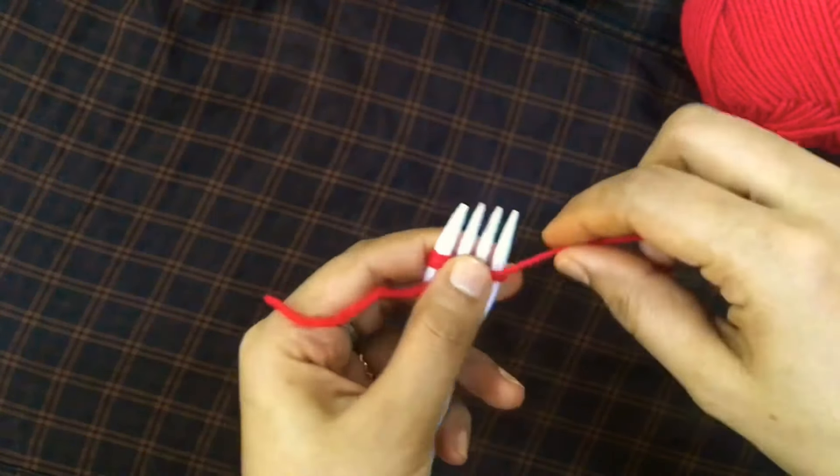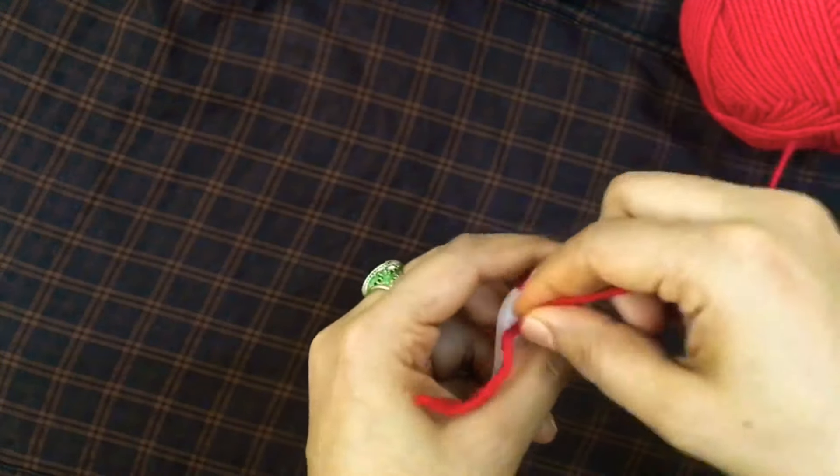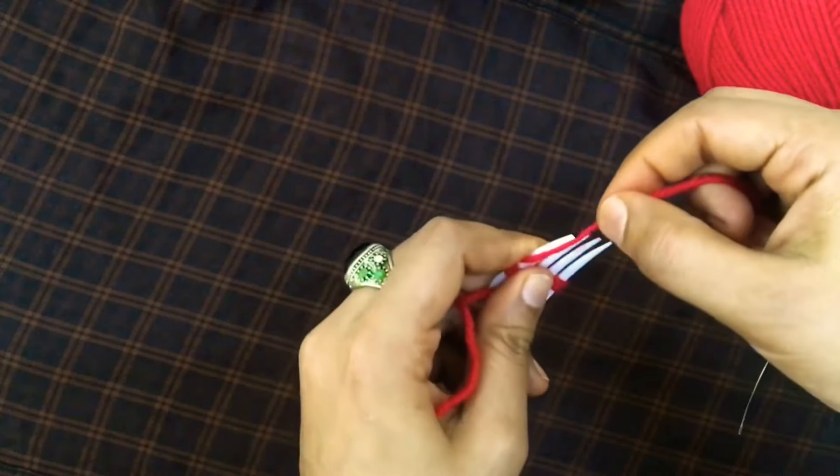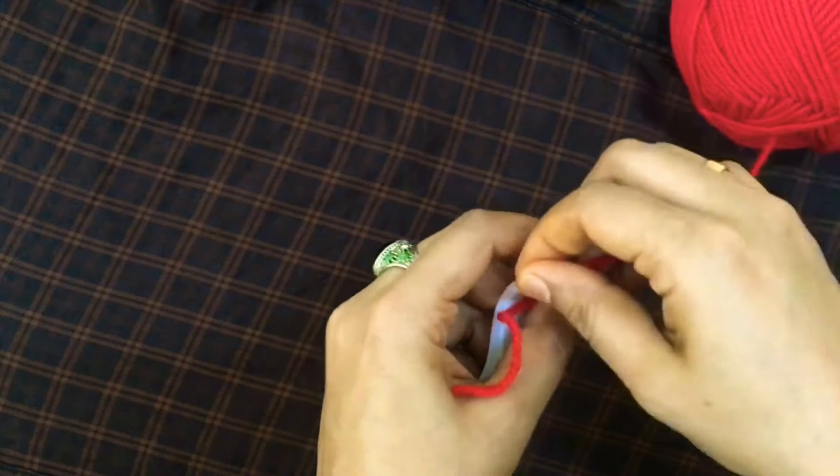So we will use the fork. Let's do it this way. Try to keep it. If we use wool and thread, we cut the thread one by one.